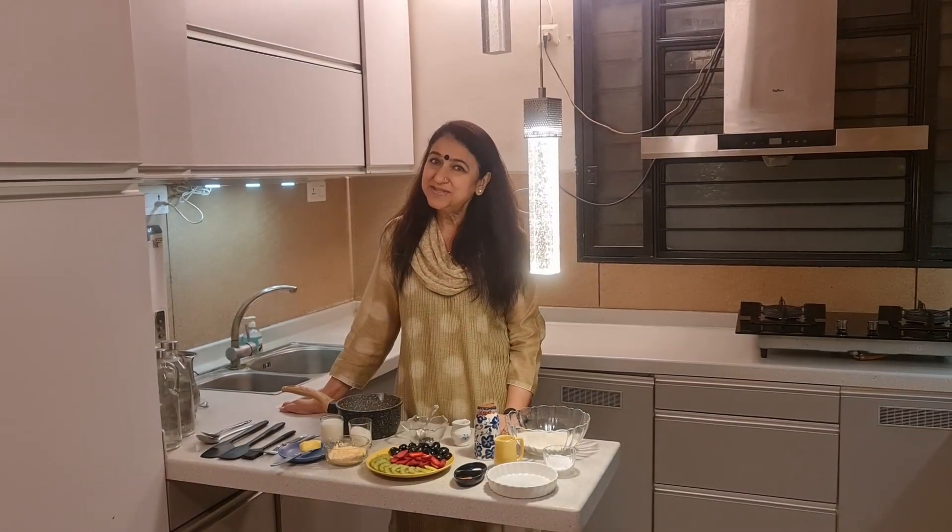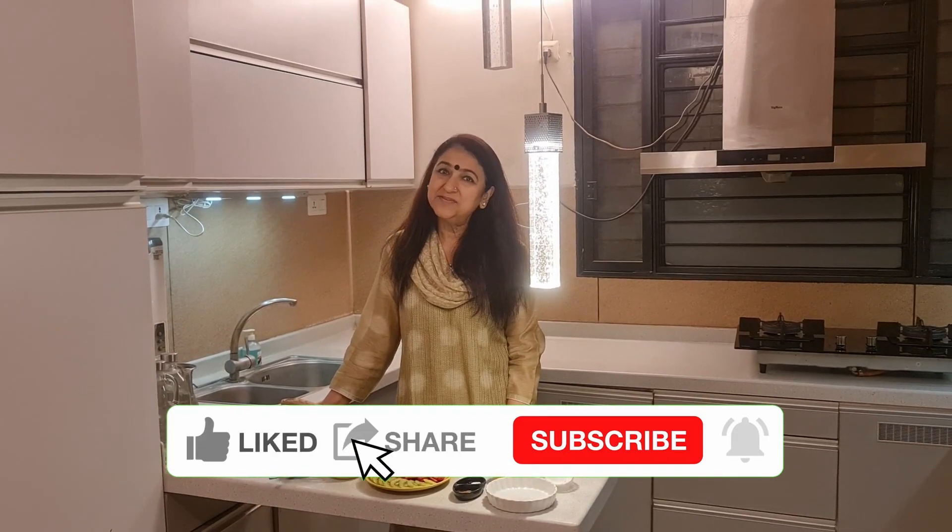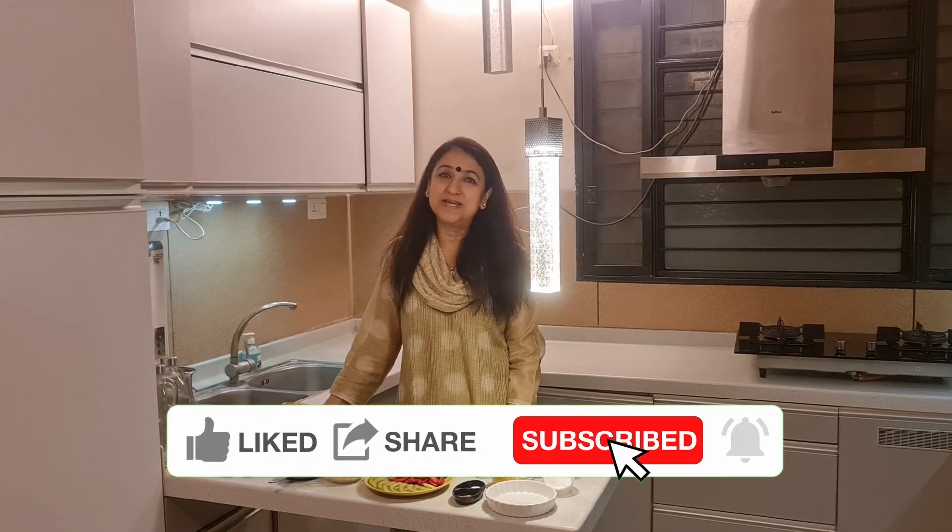Hello friends! Welcome to the next episode of An Architect Cooks. If you like this video, please like and subscribe.